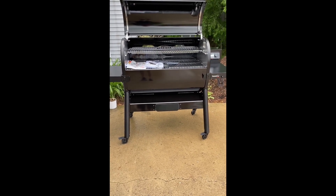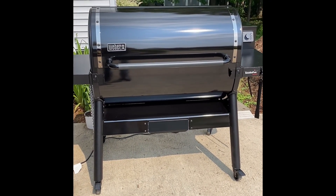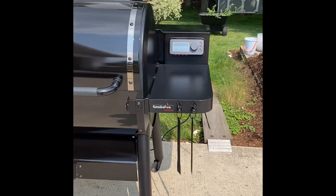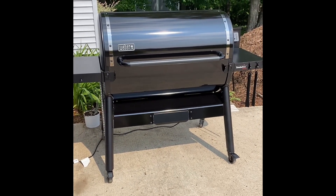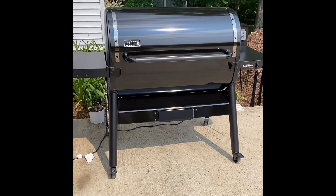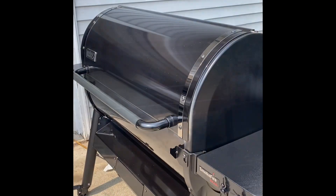It's Saturday, June 17th and we have the initial burn-in going at 400 degrees. We're going to back it down in about another 15 minutes, put it on smoke, and season the inside of that grill for about another half hour. Then hopefully tonight we're going to do some pork chops on it.